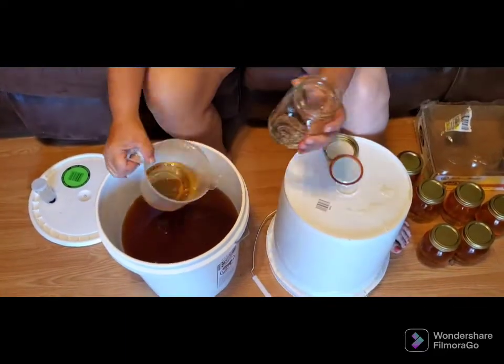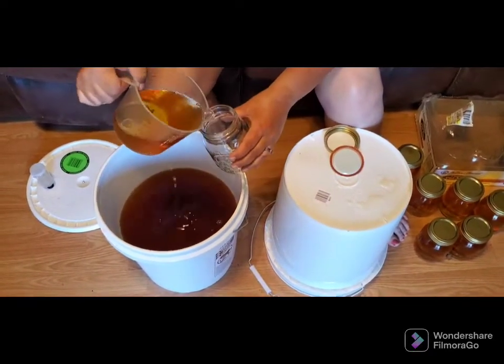It appears we're going to see how many pint jars this gallon bucket is going to make.